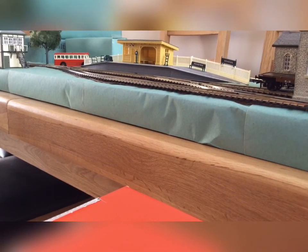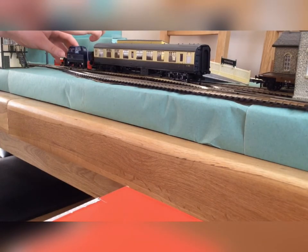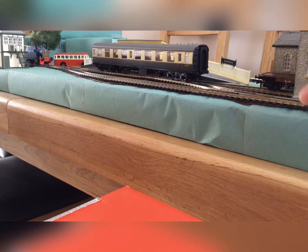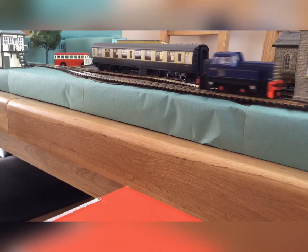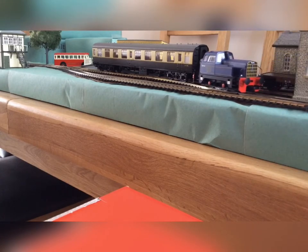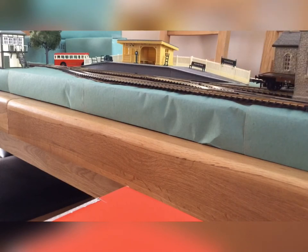Finally, I'm just going to run the Sentinel in with the other Mark 1 coach, couple it up, and take the passengers to another station. They can then be taken off to the other end of the branch line.